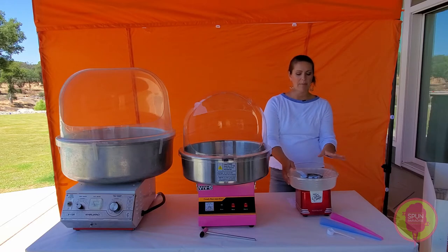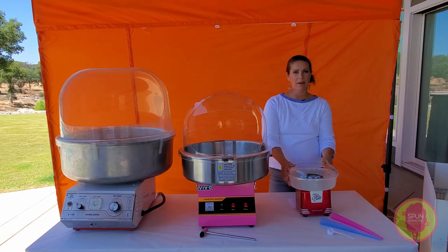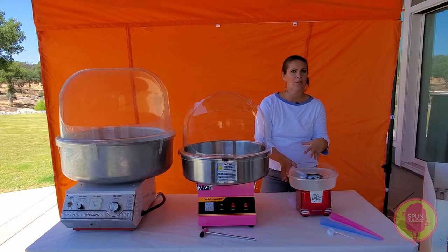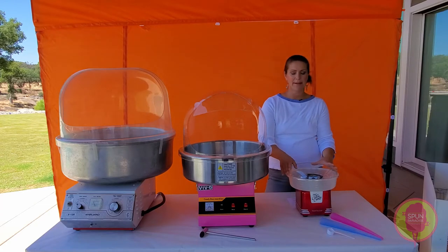I highly recommend this for just home use. You can't make a ton of cotton candy at once. This is totally just like something fun to have at home for a dinner party or a super small birthday party, and nothing more than that. This isn't for catering or a school carnival — this is not going to make enough cotton candy. So keep that in mind with this machine.